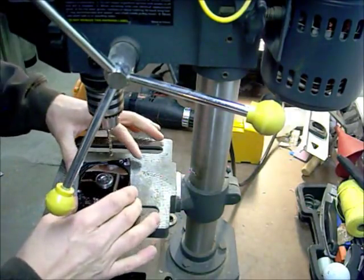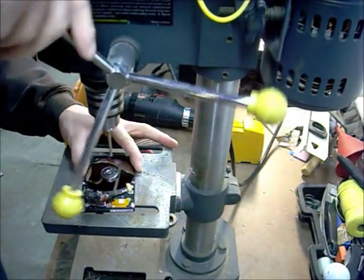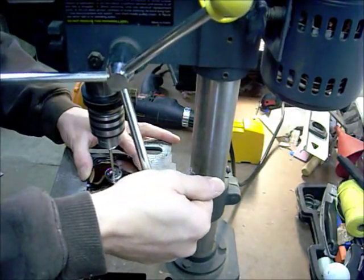There's one in the center here, so we'll just tap that one out. It tends to spin so it's hard to do sometimes.